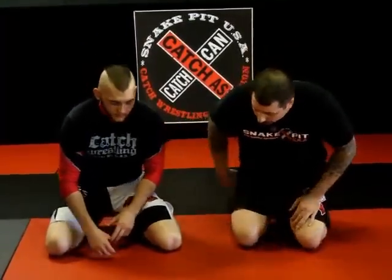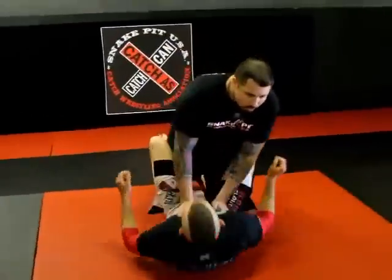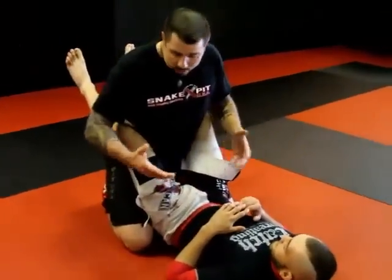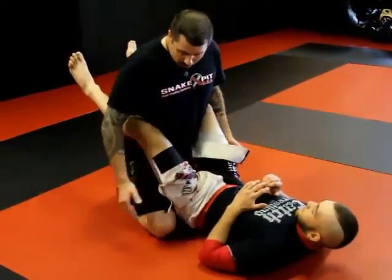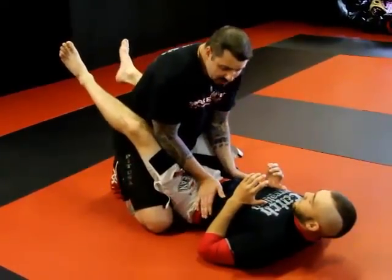This next series will be done whether my opponent's legs are crossed or uncrossed — it doesn't really matter. Since we already did a pass with legs crossed, we're going to do this with his legs uncrossed. He's back here in open guard. From here, same setup — everything's the same. My posture's the same, my knees are good, strong base. My ankles are together, eyes are on target, hands are on the hips. Same concept.